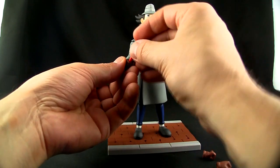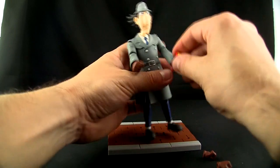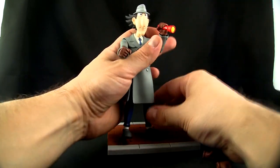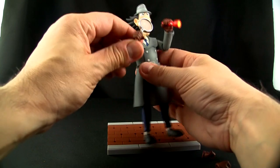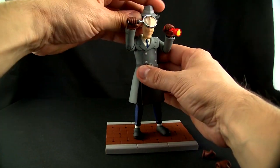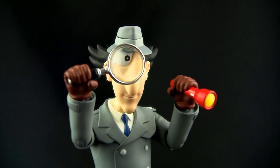We'll continue with the standard head. Let me show you the flashlight and magnifying glass. Pop off the hands — they're not ball jointed, they're friction fit, so they should be easy to take off and pop back on, but there is a ball joint at the end of the tab. Put the flashlight on this side, put the magnifying glass on the other, and you can hold it up to his eye. It even causes that big-eye magnifying glass look, which is pretty cool.